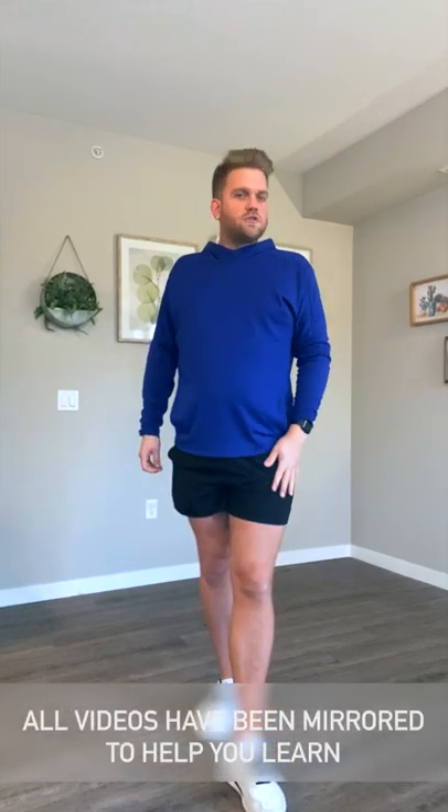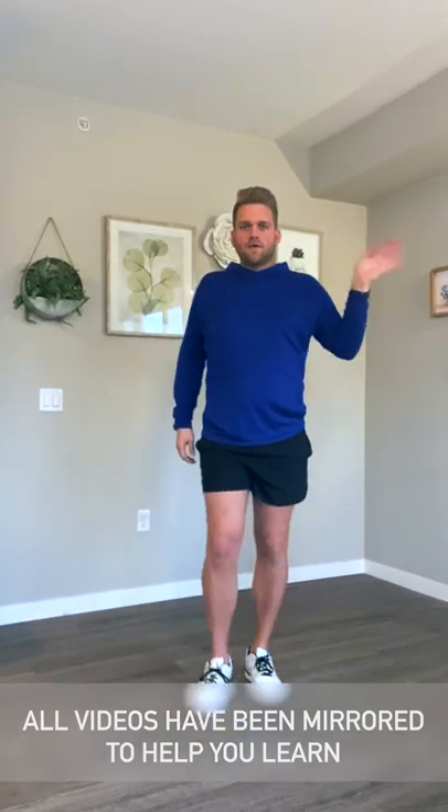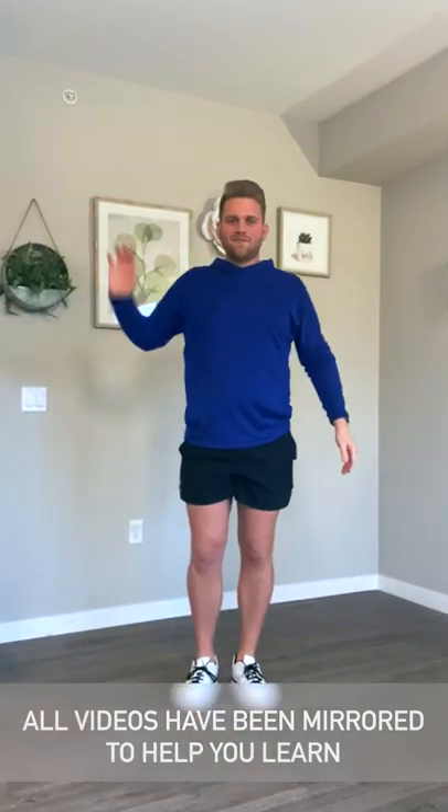Alrighty, we're going to start right before our dance break portion. The majority of what we're going to learn today is the dance break. First thing we're going to do is just step out on our right foot. For reference, this is my right, this is my left. We're going to step on our right — step open, right foot, hands just strong to the side. We're going to go step.